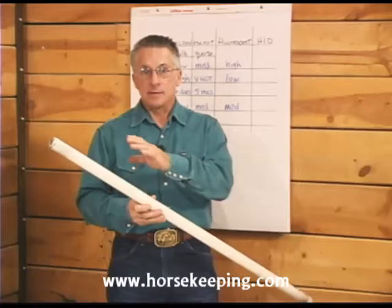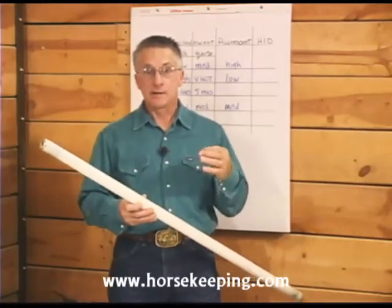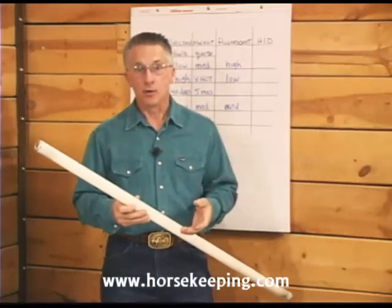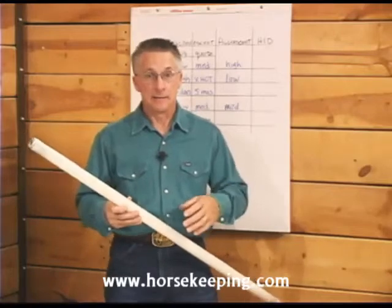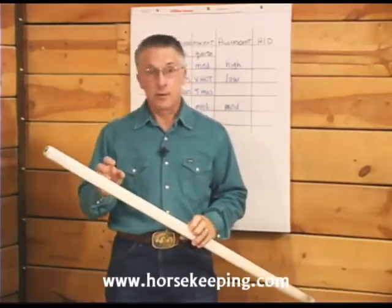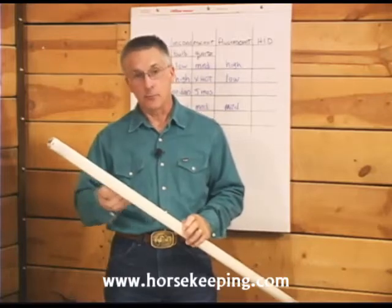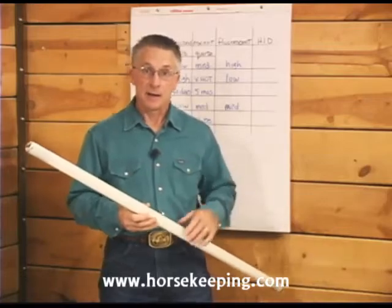Electricity flows between the two electrodes in the lamp, which excites the mercury gas inside the tube. The mercury gas gets excited and gives off ultraviolet radiation, and this radiation strikes the phosphor coating on the inside of the tube, causing it to glow. And that's how we get the light.